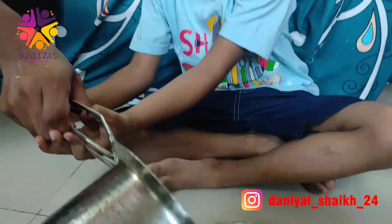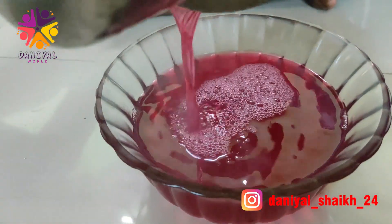Oh wow! Which flavor is this? Strawberry flavor. Let's go.